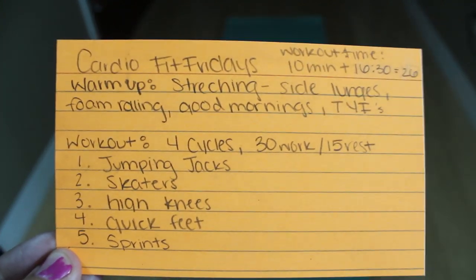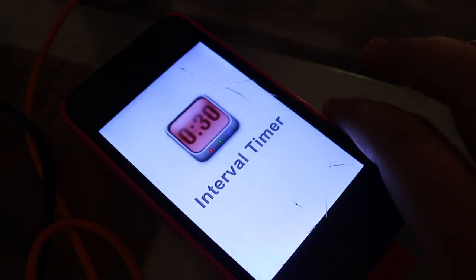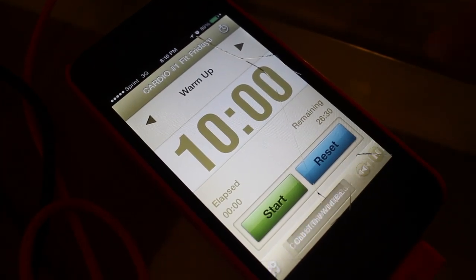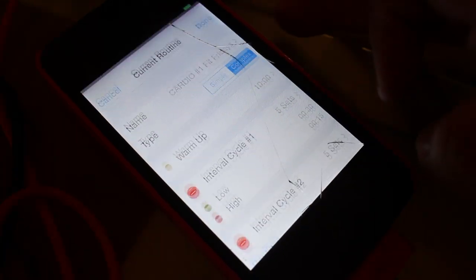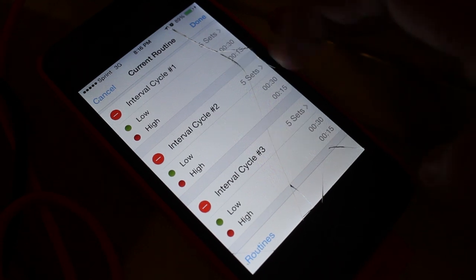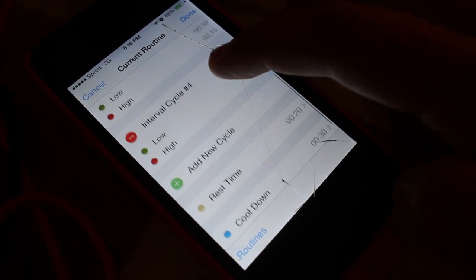Hey everyone, so this is episode 5, Fit Fridays, and this is going to be a cardio workout. First, we're going to turn on our interval timer app and do our warm up, which is 10 minutes, and we're just going to turn on our music. The workout is 5 sets of 30 seconds work and 15 seconds rest in 4 cycles.